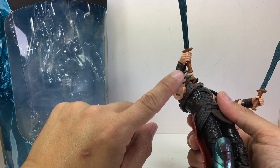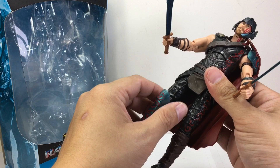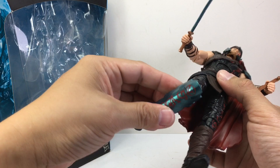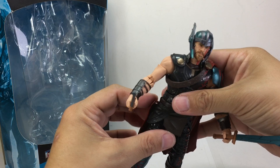He's got a ball jointed hip that's slightly hindered by the soft PVC waist cape, a hip swivel, double jointed knees, and ball hinge ankles with rocker joints. All in all, I like this figure better than the Loki figure. I'm going to keep it just to pair it with the Hulk figure.